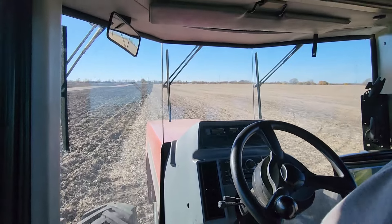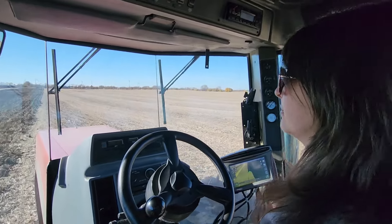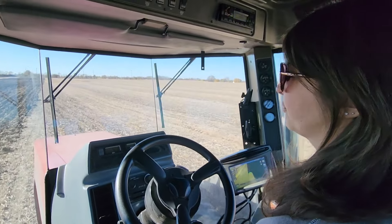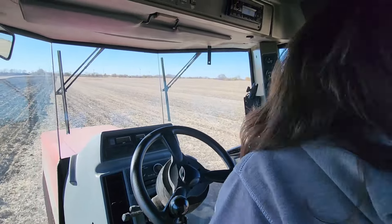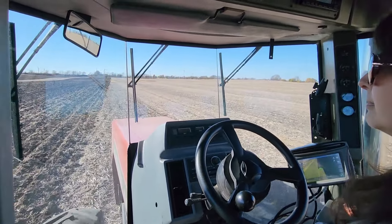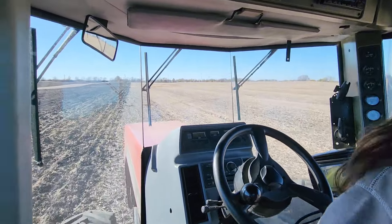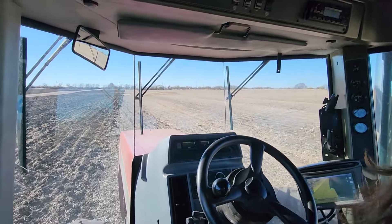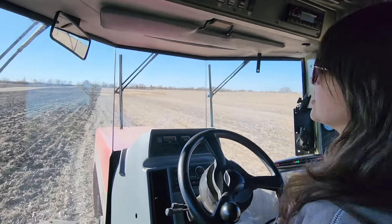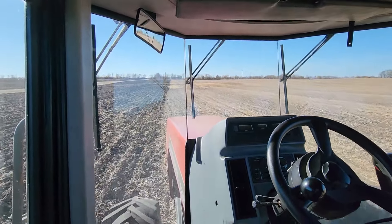Next Tuesday is election day. Mrs. G even gets the day off to go vote. We have complete faith in our government that this election is going to go smoothly without any kinds of nonsense. Get out there and vote people. We live in Illinois, so... but it does matter. It's Jack's first year - he gets to vote, and he's pretty excited. I've never seen an 18 year old so into politics. I hate politics, but he's smart on it. Hopefully everything works out alright.